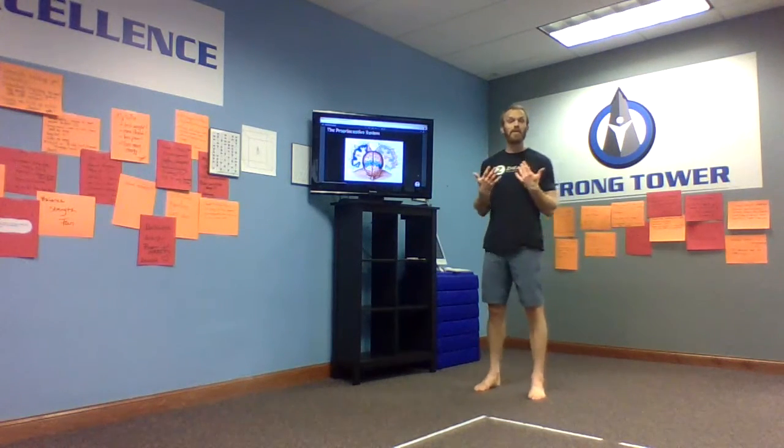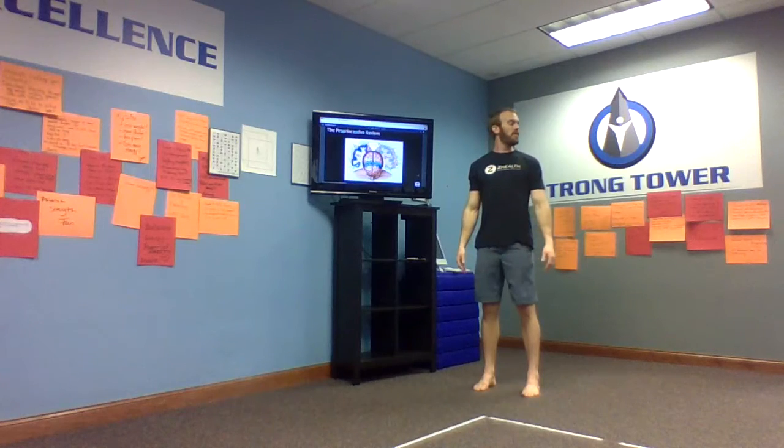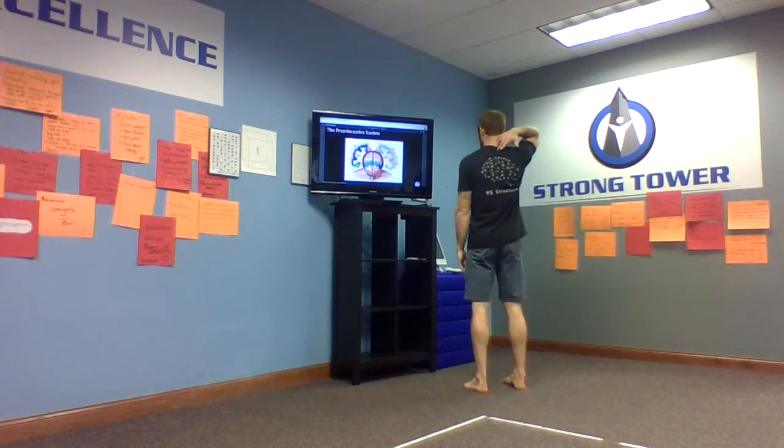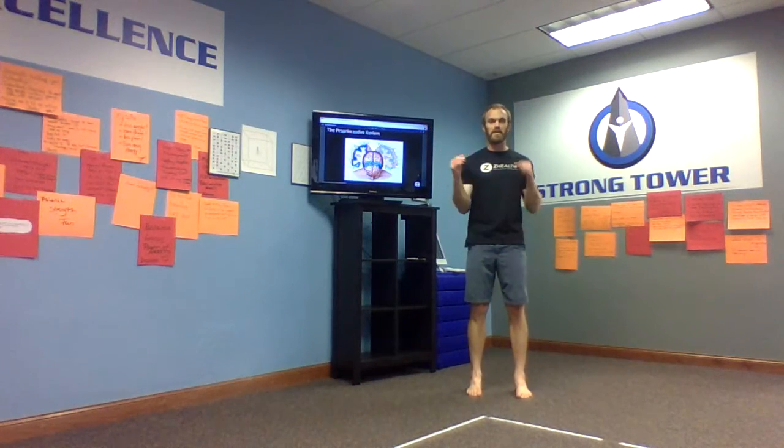We're going to start with the cervical rotations today. Long tall spine — remember to breathe. Imagine your chin's on a board and we're going to rotate head to the right, head to the left. We want to make sure that we're getting movement here at C6-C7, the base of the cervical spine, as we do these movements. So that's rotations.